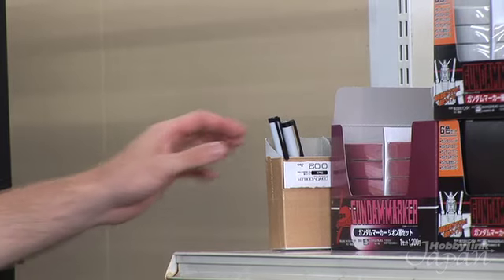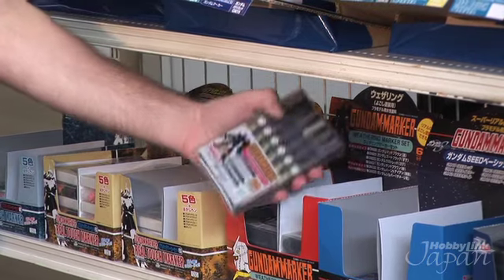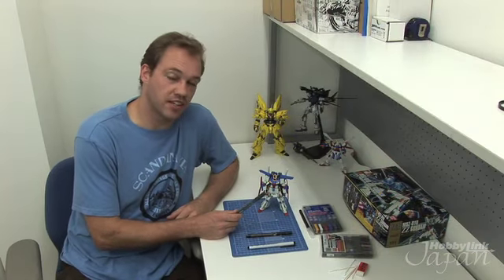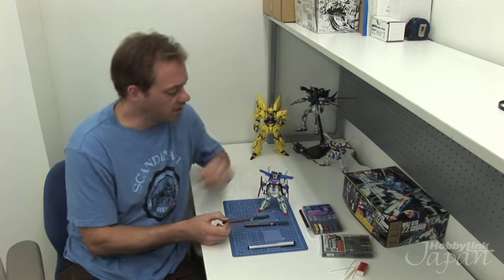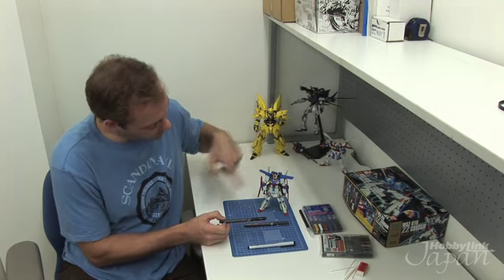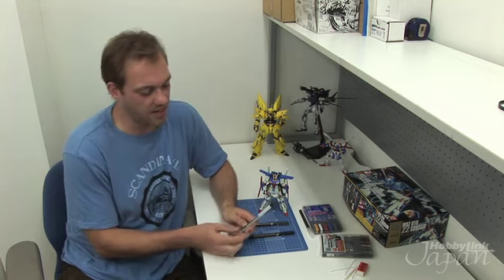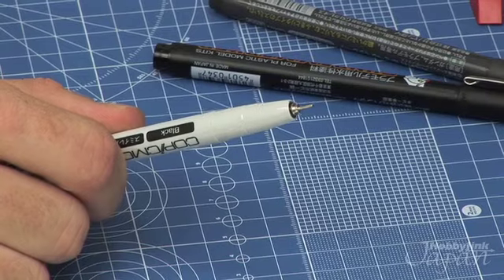Today we're going to be talking about panel lining, and when I do panel lining I only really use one marker: the Copic marker. We're also going to add detail through things like weathering and damage, and for those this is really all you need — the weathering set from Gundam markers. This is the Gundam panel line marker I used before to clean up gate damage on the frame, same marker but in dark black, good for panel lines on the blue and the red. But my preferred marker of choice is the Copic marker — 0.02 millimeters in diameter, the smallest I can find, great for these size kits. You can get into all the cracks and recesses.